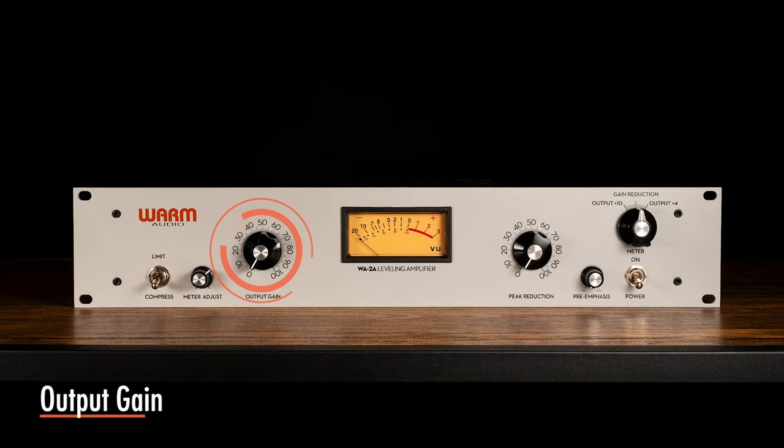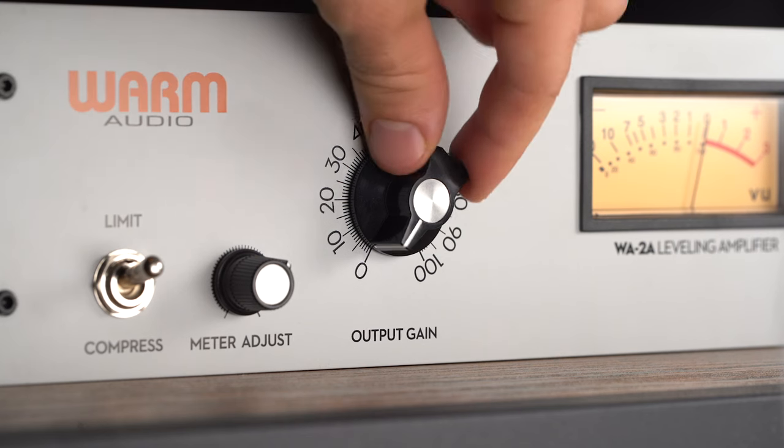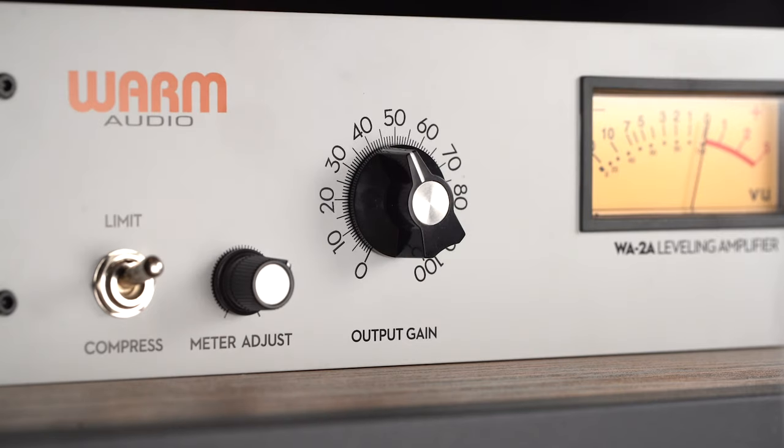The output gain adjusts the amount of makeup gain applied to the output. The WA-2A has approximately 40 dB of available gain. In practical use, this is generally much more gain than required, and care should be taken to start off at a safe recording level, adjusting as needed.